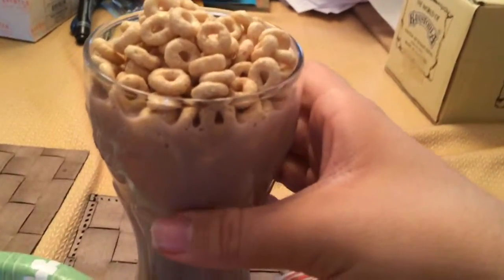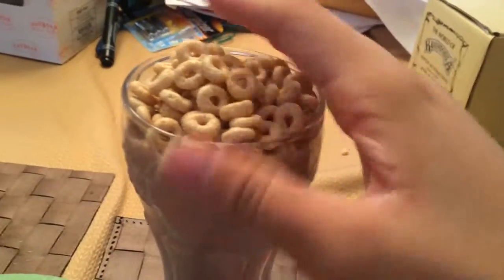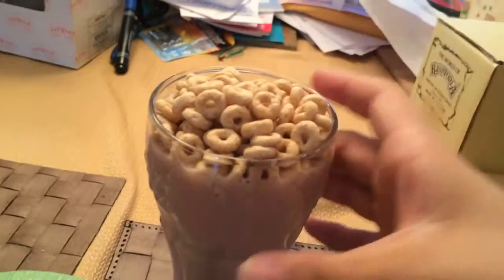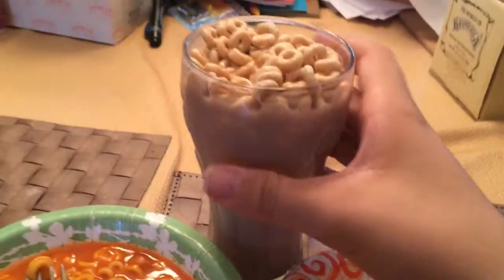I have a low fat intense chocolate milk because mom got the intense chocolate milk, with Honey Nut Cheerios on top. There's no whipped cream because I'm out.